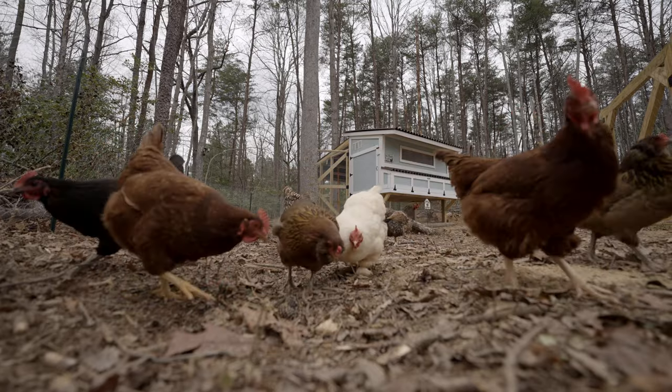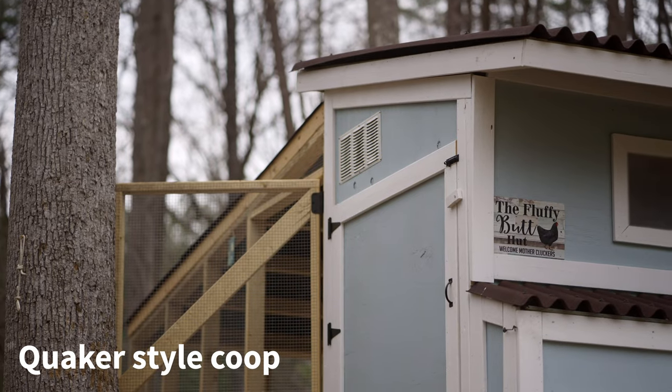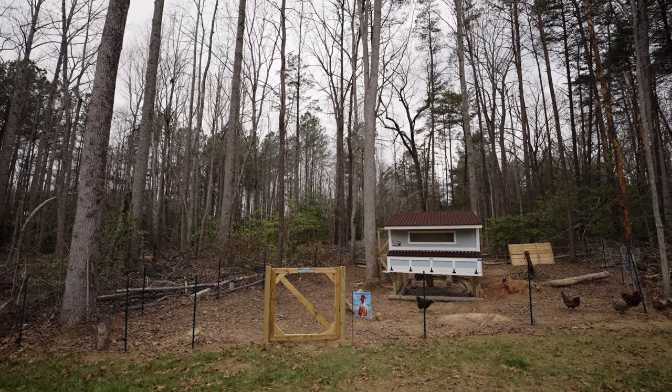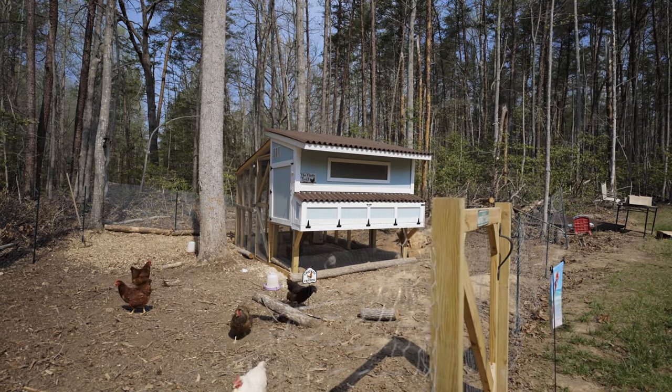This chicken coop build was based off the Quaker-style coop. Most Quaker-style coops have a saltbox roof style. However, to keep things DIY-friendly and more cost-effective, we utilized the versatility of Ondura Premium Series panels and created a shed or lean-to style roof with purlins to attach our Ondura Premium Series panels.